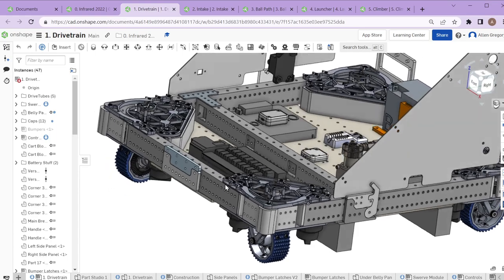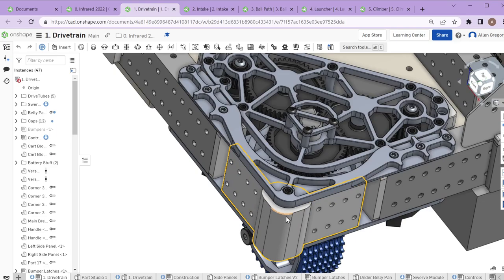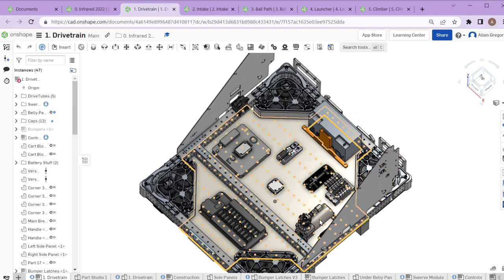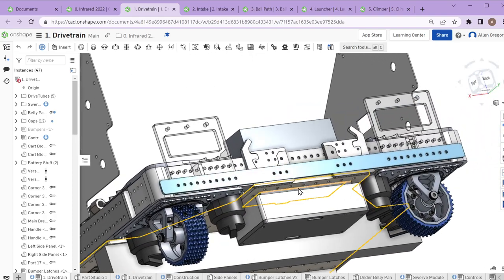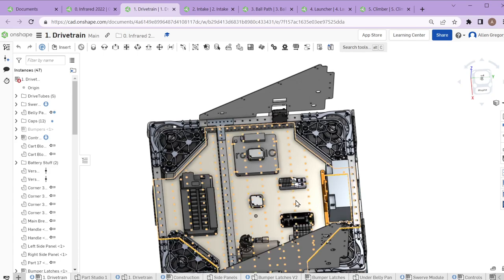We've added some 3D printed corner modules that help make things legal for bumper perimeter and frame perimeter. The drivetrain also has the layout for most of the main electrical system — the power distribution board, RoboRIO main computer, the pneumatic system for deploying the intake and part of the climb, and the battery mount in the back. You could put this on the ground and the robot could drive around.